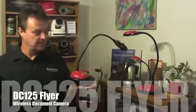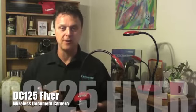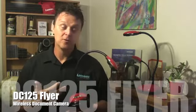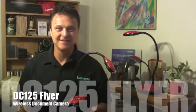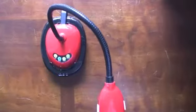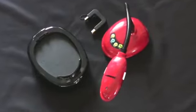Well, here it is. The DC125 Flyer is Lumens' wireless document camera. What can this camera do for you? Let's dig deeper and find out. The DC125 Flyer consists of two components: the DC125 document camera and the Wi-Fi base named W50.